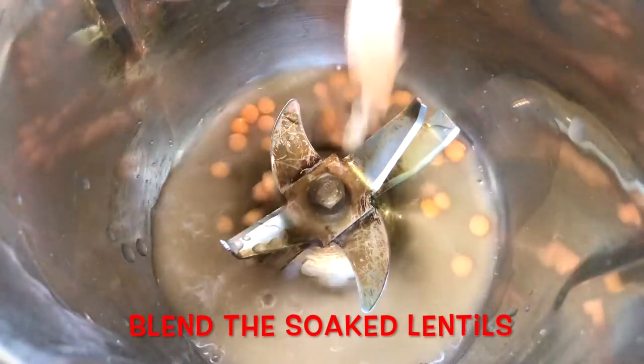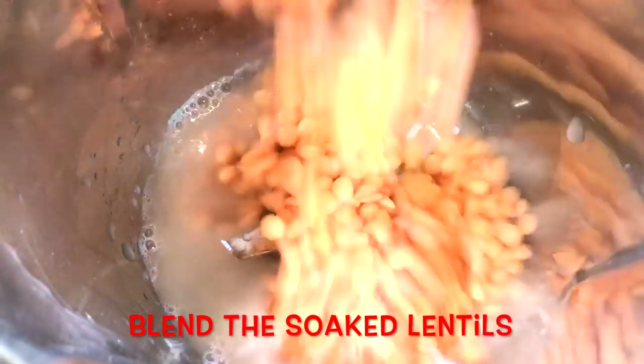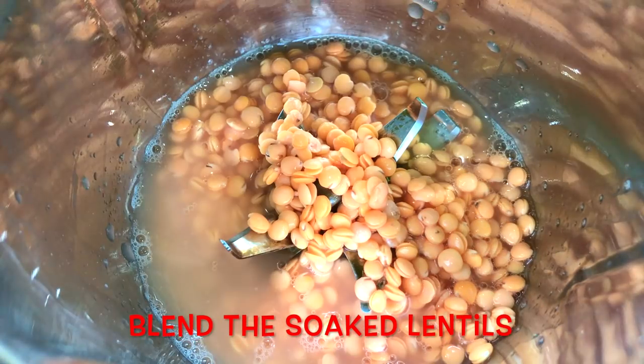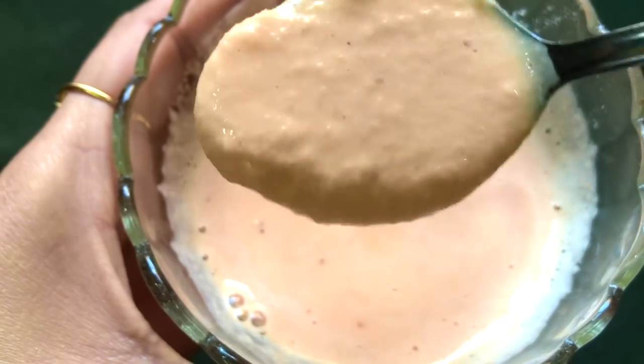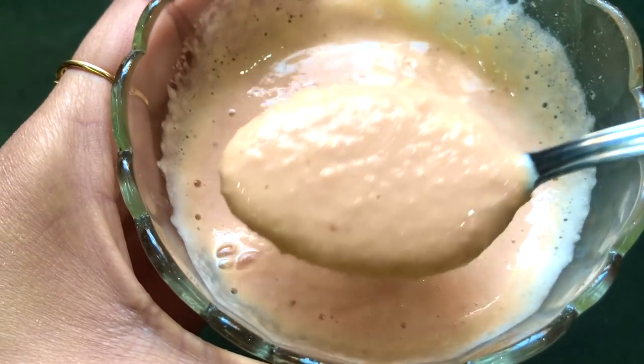Now put the soaked dal along with its water into the blender or grinder and blend everything really nicely to make a smooth paste. When the soaked red lentils are nicely blended they will look like this — the consistency should be a little runny, smooth and lump-free.